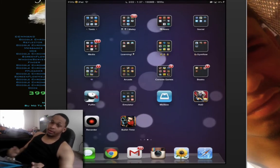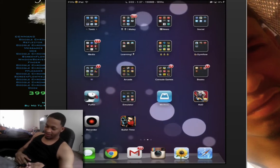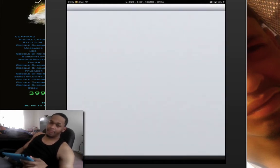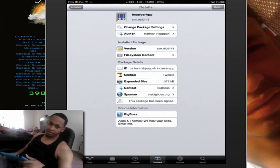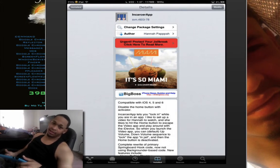To get this app you want to go to Cydia — hopefully you should have Cydia if you have a jailbroken device. Open up Cydia. This app I believe is part of the BigBoss repo, so it comes standard on any jailbroken device, so you don't have to add any source. Here's the name of the app right here — it's called Incarsa app. Go ahead and type that into your search at the bottom right, find it, and install it. It's probably going to ask you to restart and all that.